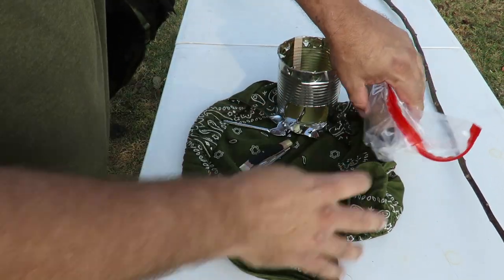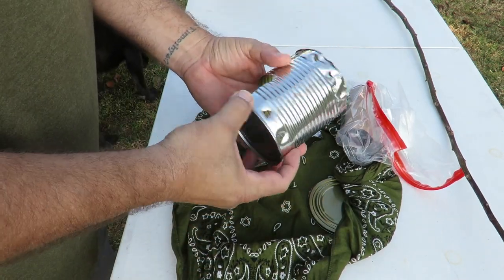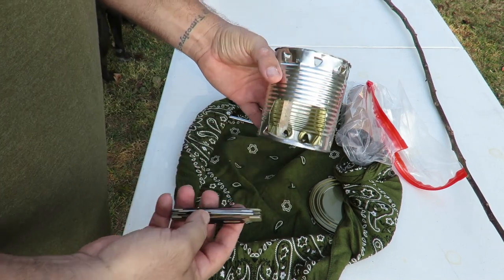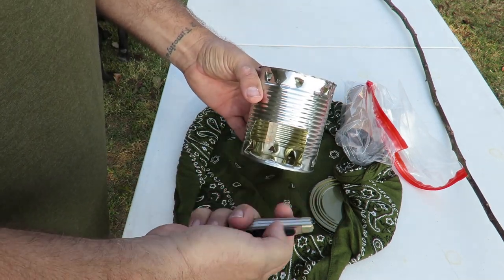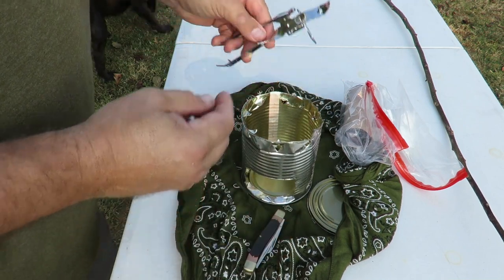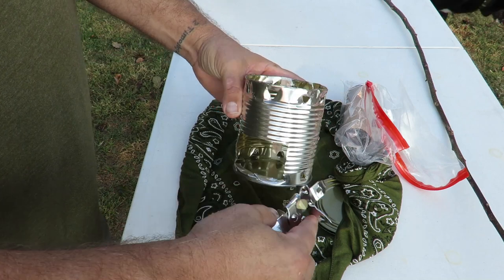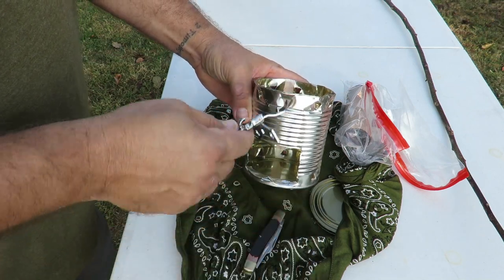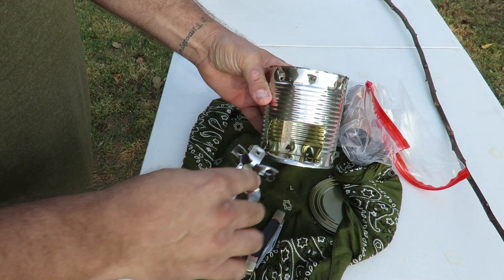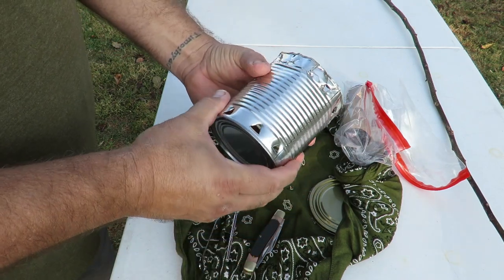If you look at this stove, I've already built it. Some of the tools a hobo would probably use would be a knife to cut out the opening, and then the church key to make all the holes, because you want holes for air to come in and come out around your pot.